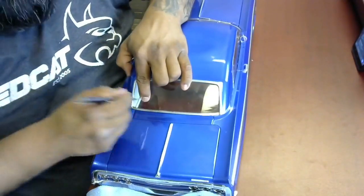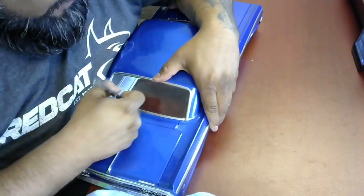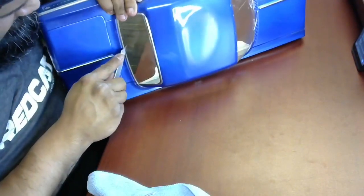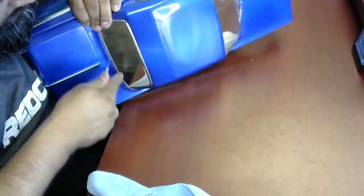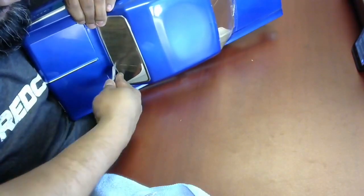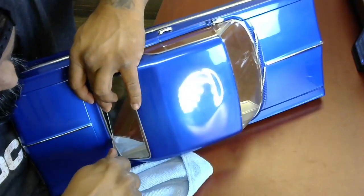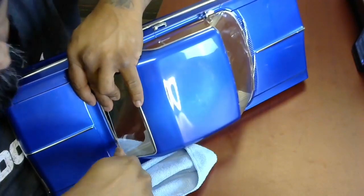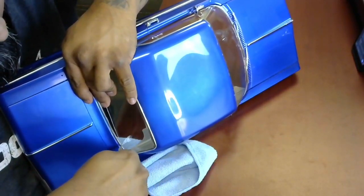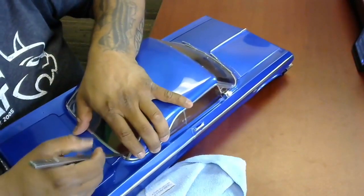Now that I have that opening started, I'm going to swap the blade around and start working it the other way. If you're using a nice sharp blade, at this point it should really just go super easy. I usually like to remove the blade and then as I insert it, I slide it forward following that same contour line. It's not rocket science by any means. Your blade is going to get stuck in there and it happens — just work it out, no big deal.